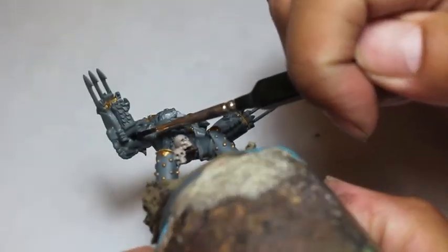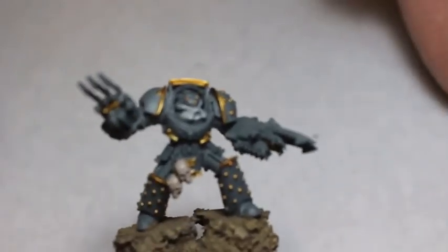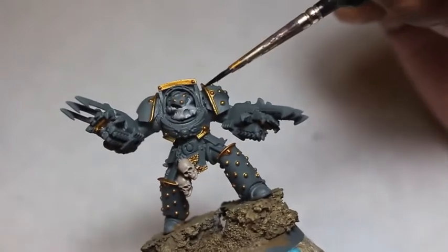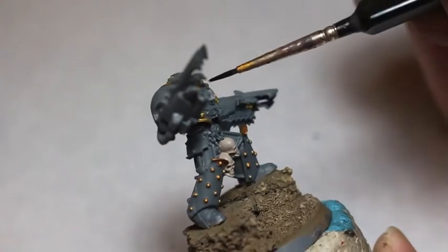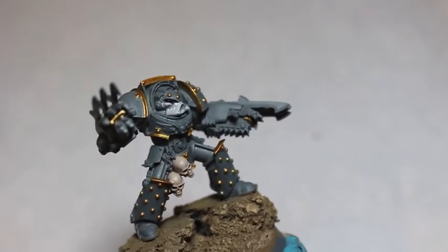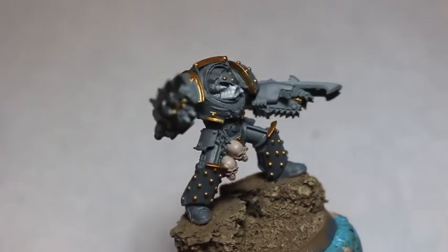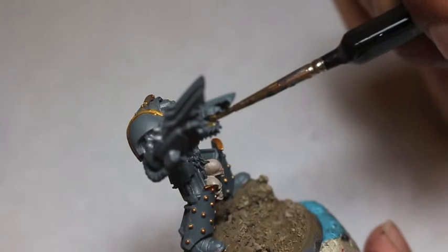I'm looking for different areas to paint — different joints. That's one of those things I don't really notice when I'm working, but when I finish a model and realize I missed that ribbing between the joints, it irks me. It's one of those little details I pride myself on painting. The devil is in the details — everyone is going to be a lot more pleased if you get them all right.